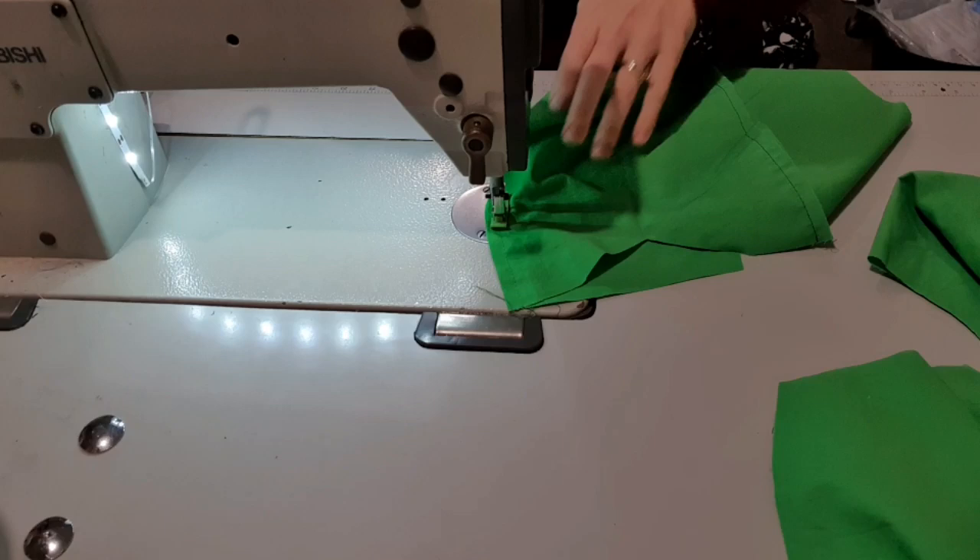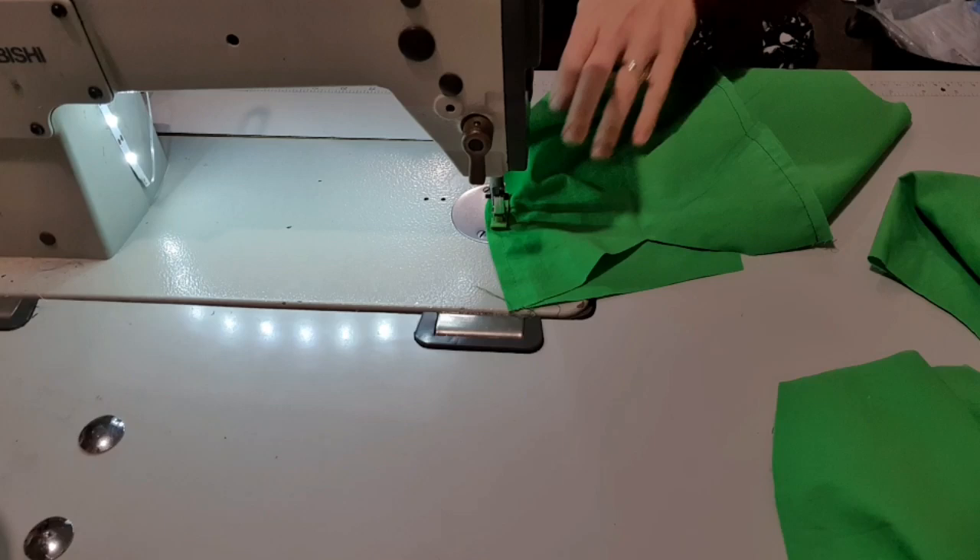That has come with a lot of practice, so if you're just starting out making dresses, please pin it.